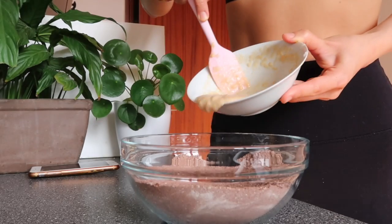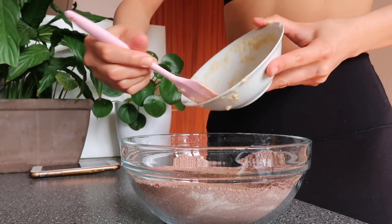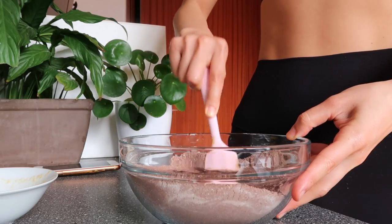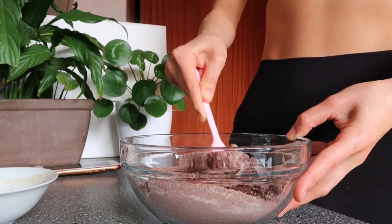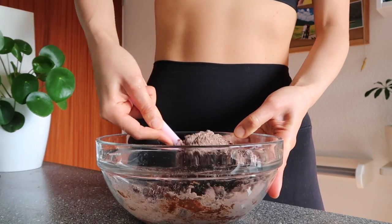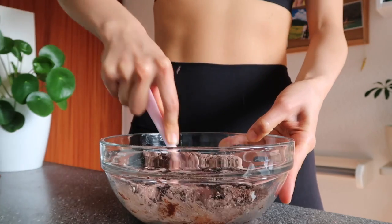Then we're going to add the wet ingredients into the dry ingredients and combine them. We're just going to mix it with a spatula. Note: if your coconut oil is too melted, the dough will spread too much, so use slightly firm coconut oil and soften it with a spatula. If you only have melted coconut oil, pop it in the fridge for a bit to firm it up.